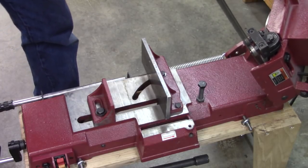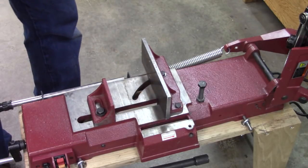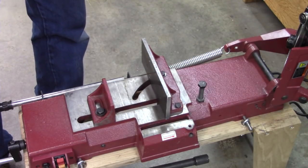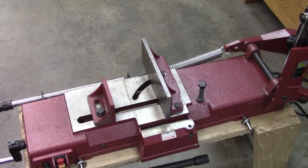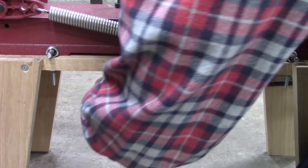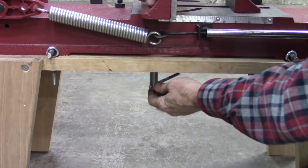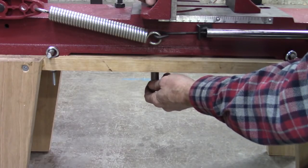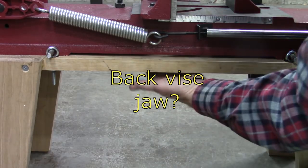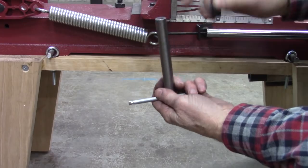After you get it square, put a scribe line on that — that way, if you want to change the angle of your cut, you can go right back to square. Here's another nice thing: I put a T-handle underneath here so that I can change the angle of my stop or fence without having to put a wrench under the bottom — that's really hard to get to on the original design, so I just made a T-handle that threads onto that bolt.